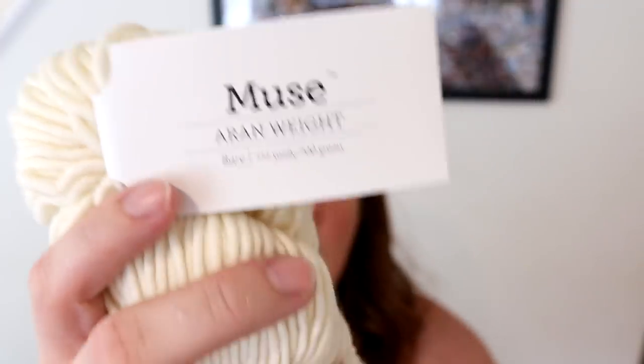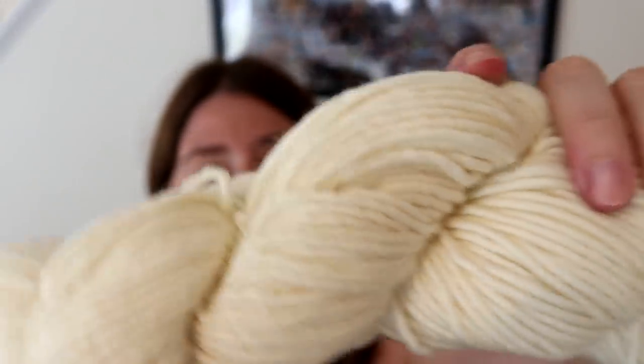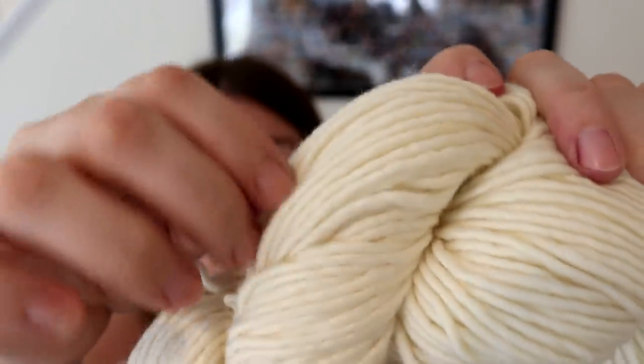Finally, we have Muse, which is a single-ply 100% Superwash Merino. It is not necessarily a high twist — it's high-ish, not a low twist single-ply — but since it is single-ply and has those thicker plies, we should be able to get a really nice glazed feel on the yarn.